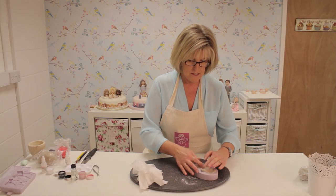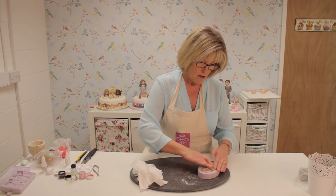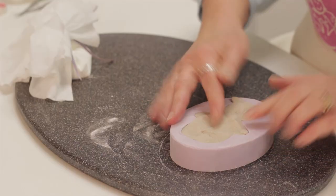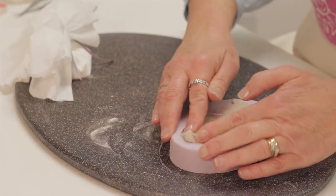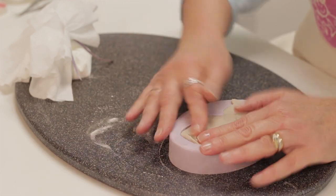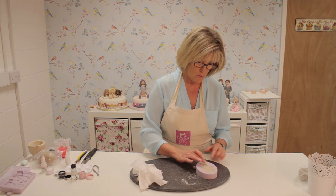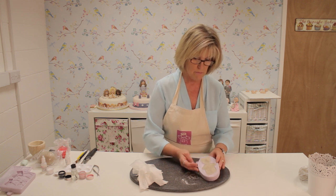I have weighed this so I know I've got the right size before I put it into the mould. On the instruction sheet it gives you the weight of the paste to put in. If you have too much that's okay — you would just push it down to the end like this and take it off with your thumb. It's always really important that you've pressed really hard behind the nose because that's the deepest part of the mould.